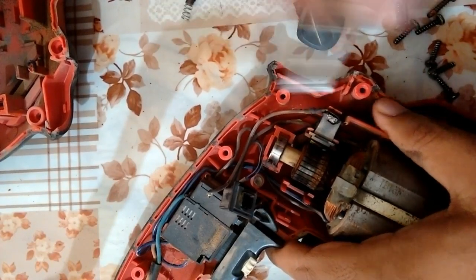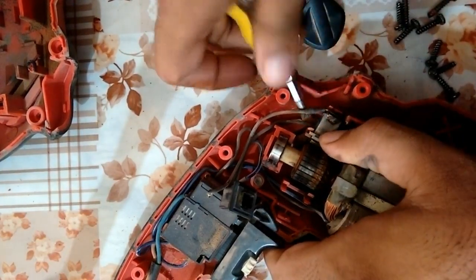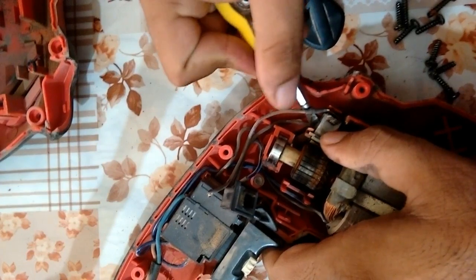This drill machine can also be used on the wall and on wood.